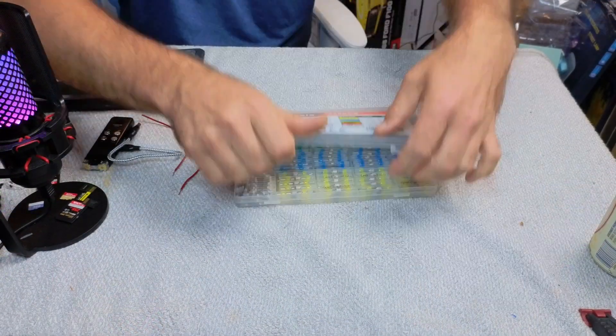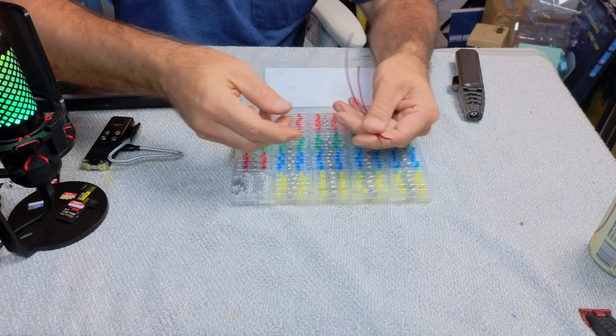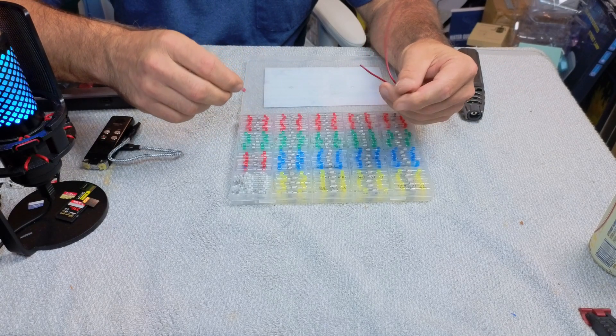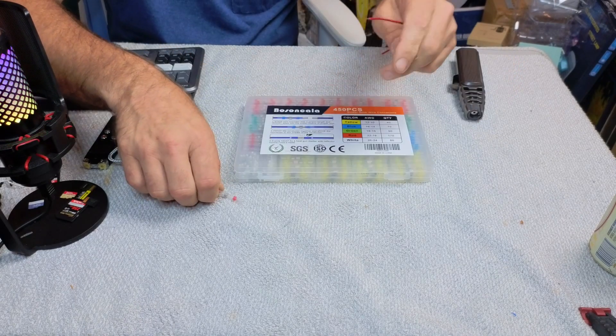Let's pan the camera down and take a closer look at the kit. We're going to open it up — you can see all the connectors available. I have a couple of wires here, probably 14 to 16 gauge, so we're going to be using this little red connector.